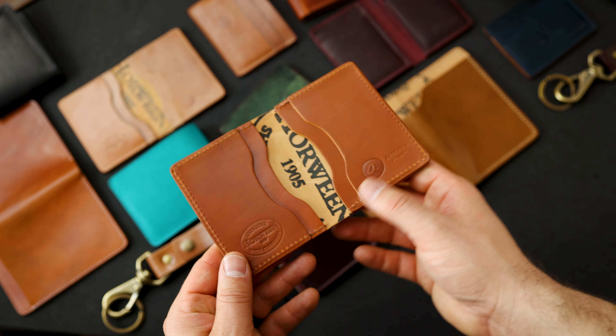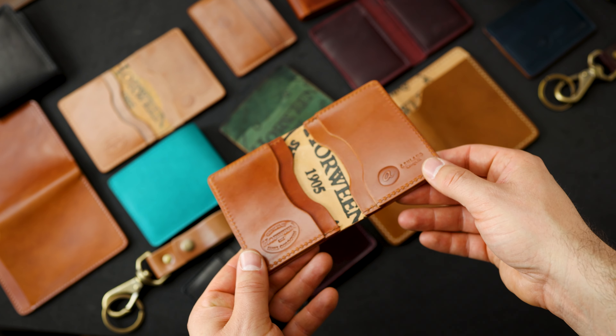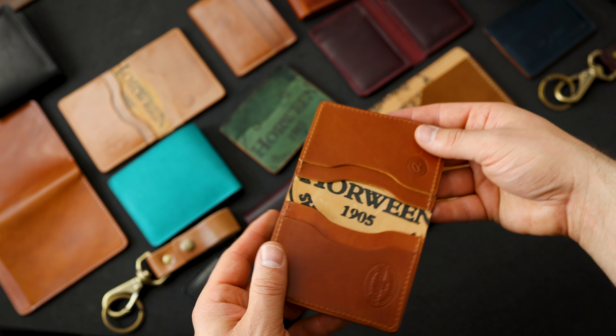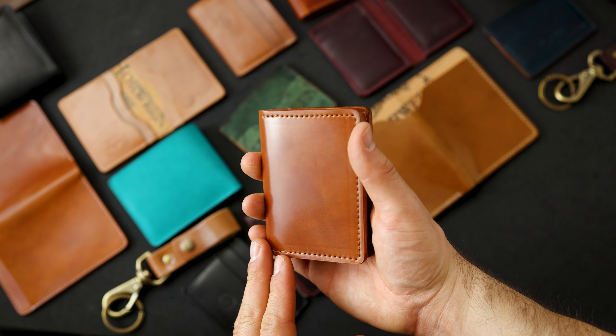Here's a Bugs Moran in my favorite shell cordovan color — the Amaretto shell cordovan. I just love this sort of orangey tan shade. Some angles it's a little bit more brown and red. We also have that same Amaretto shell on the outside.